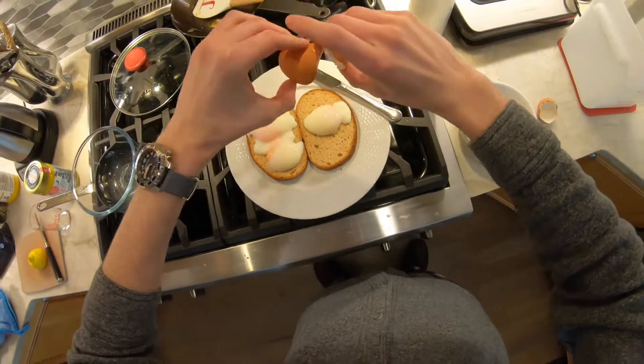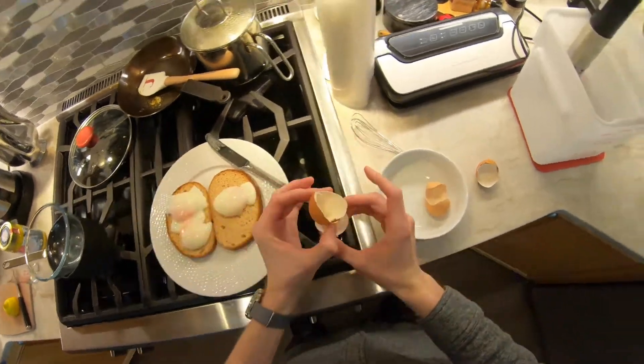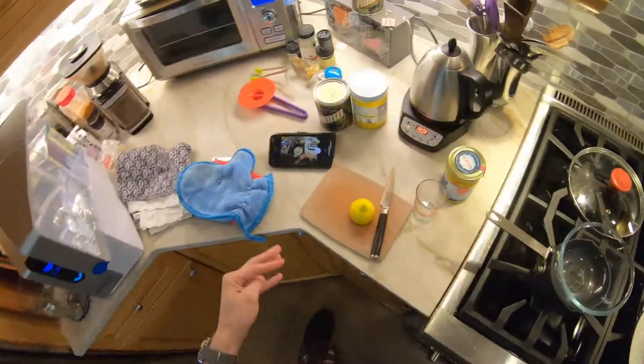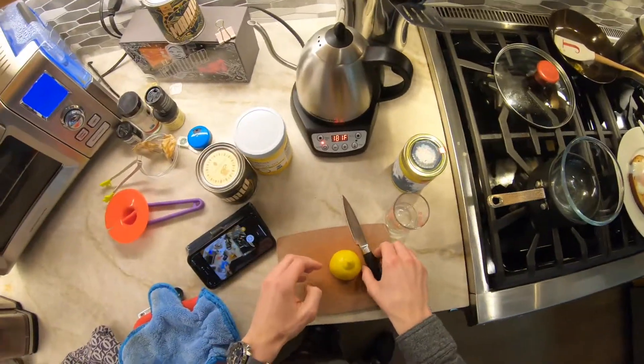You kind of want to be gentle when you release the egg. But the eggs are vacuum sealed already — they come vacuum sealed in nature. How great is that?